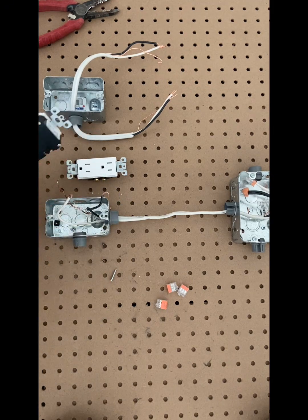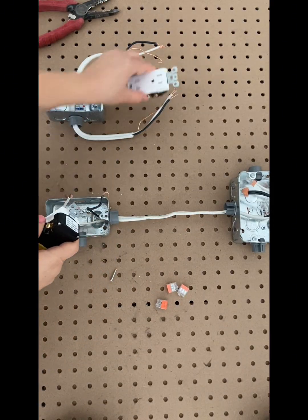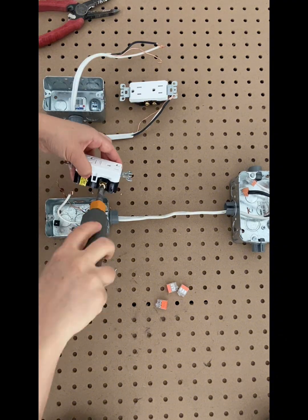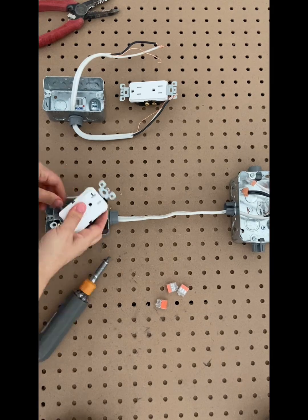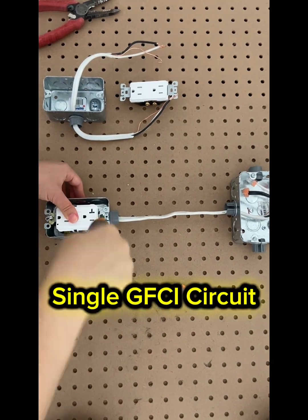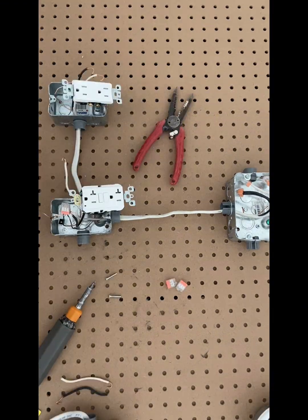I'll put the sticker back on since our first circuit will be a single GFCI installation and we don't need the load terminals. For the GFCI-only circuit, we don't need to do anything with the downstream outlet. I'm hooking up the power on the line side, same with the neutral and the ground. Everything's wired up — that's our single GFCI circuit, nice and easy.